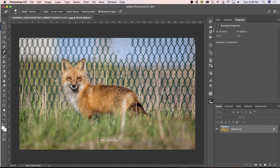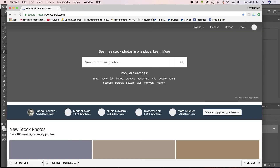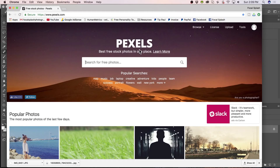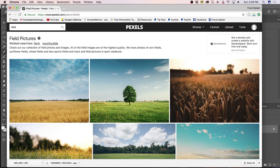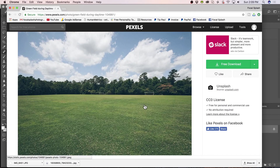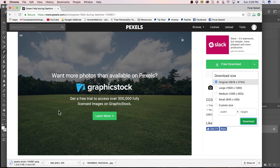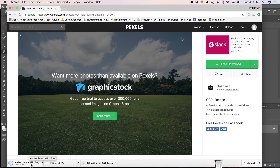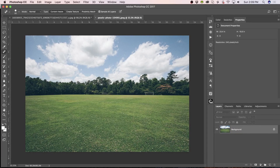I'm going to hit my History and go all the way back to Open. Press here, go to Pexels, and type in Field. Now we're just going to look for a field that would work. I kind of like this — I think this will work. So I'm going to just download this and grab it and put it over into Photoshop.